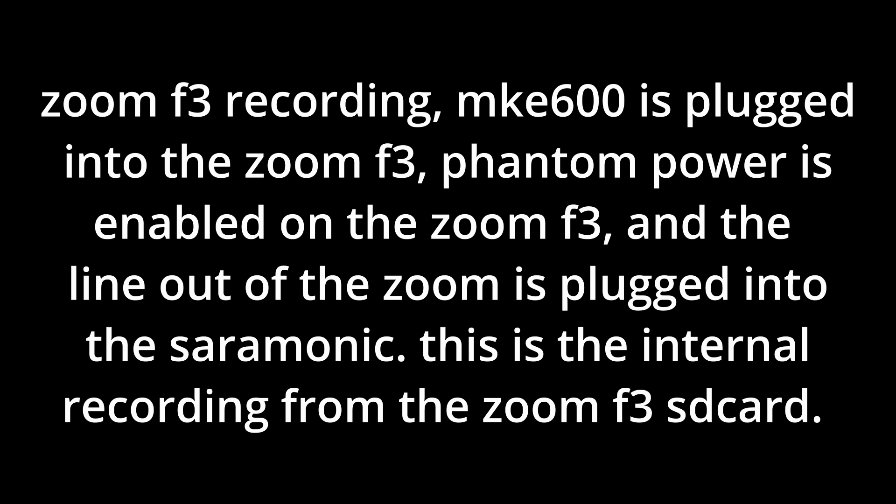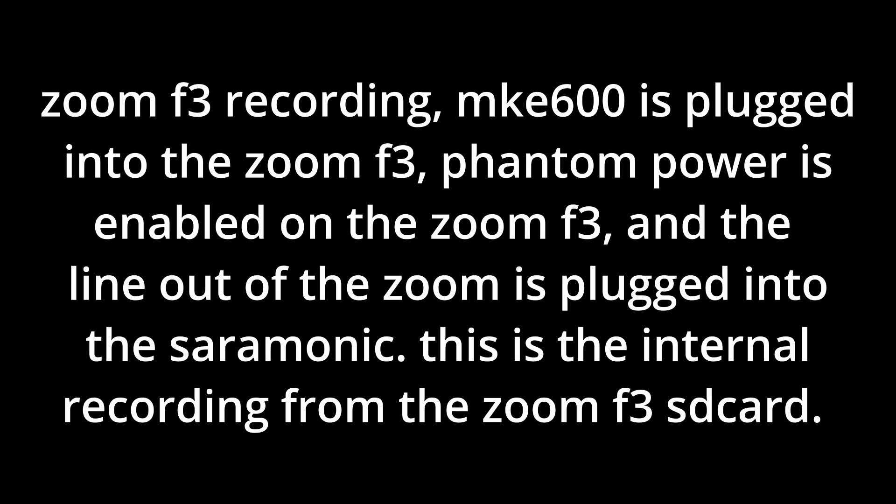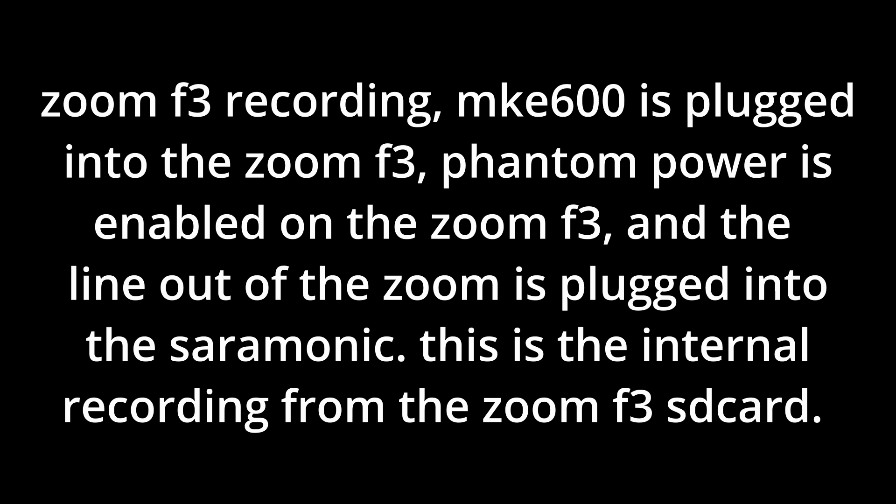I'm going to plug my microphone into the Zoom and record on both the Zoom and the Saramonic simultaneously, and play you what each sounds like. The Zoom F3 has phantom power for the MKE600 and a line level output going directly to the Saramonic. Looking at the Saramonic receiver there is no clipping — we're clearly within a totally acceptable gain range, we're green. I'll play back the recording from the Saramonic and the recording from the Zoom, tell you on screen which is which, and you can tell me what you think.